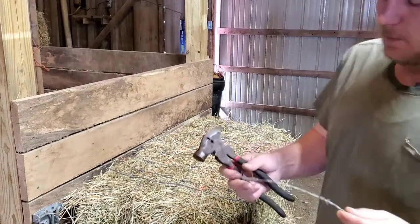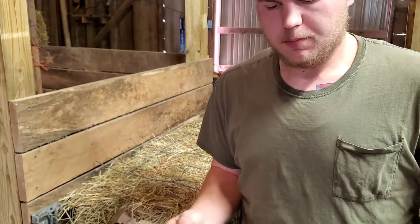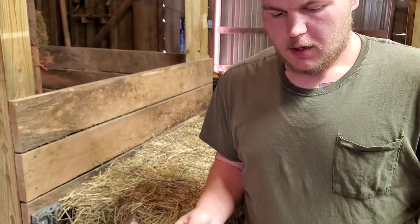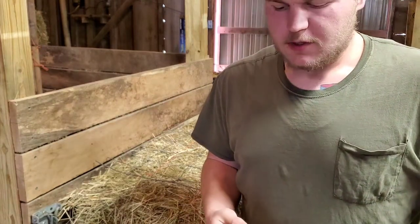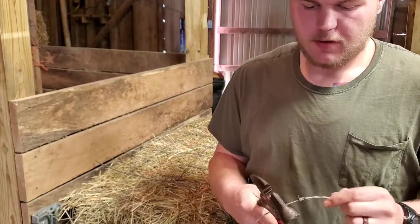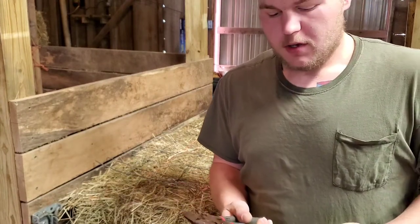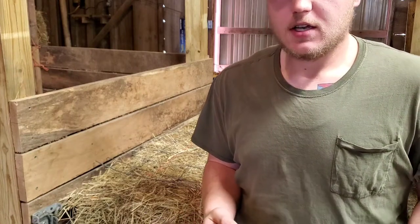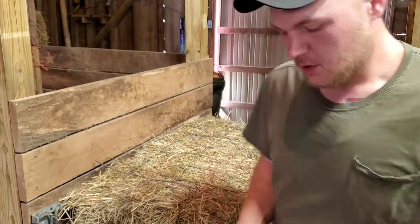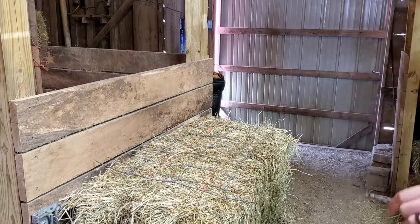Next is standard barbed wire — just a small piece I had left over from when I bought the place. This is about the same as razor wire. In a civil unrest situation, this will cut right through it no problem. Bolt cutters are great for heavy gauge stuff, but for light gauge, sometimes they won't cut exactly perfect.